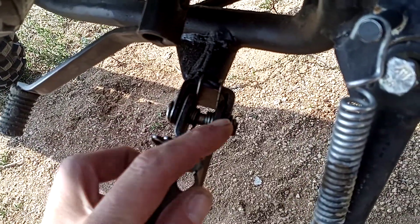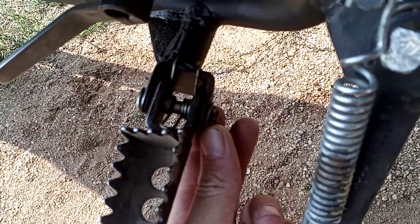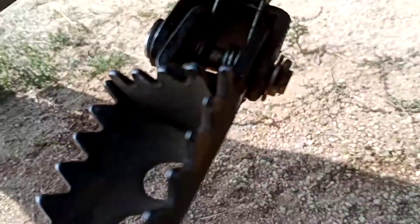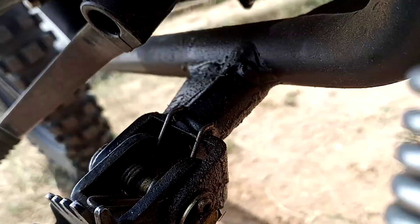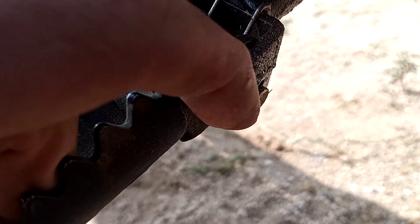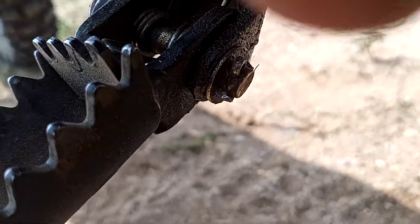If you look, there's a pin that runs through it all, and on the end there's a little cotter pin — see if you can see it. There it is. So there's this little cotter pin, you see it sticking through. We're gonna bend this piece on the end here straight — I'm gonna use a screwdriver.